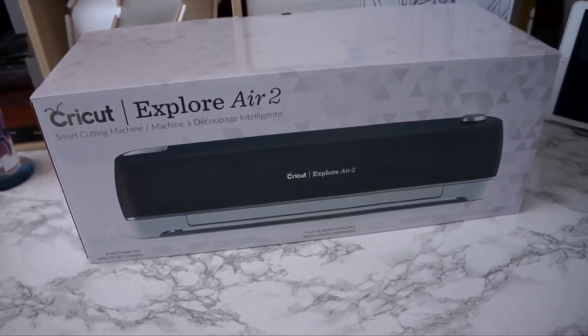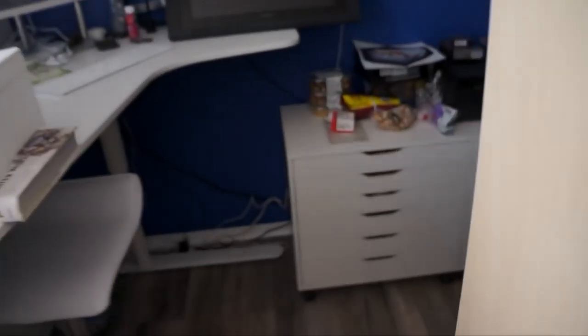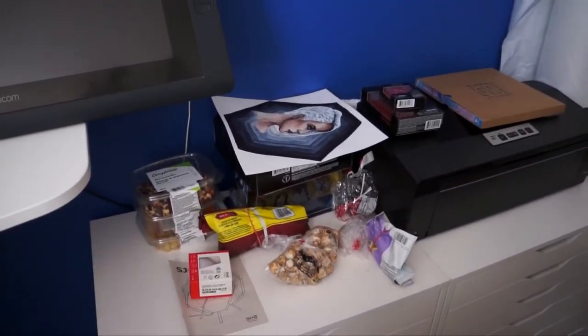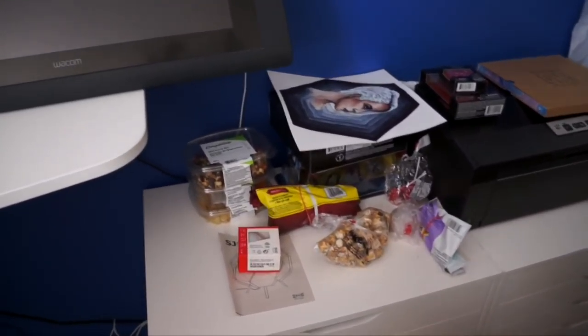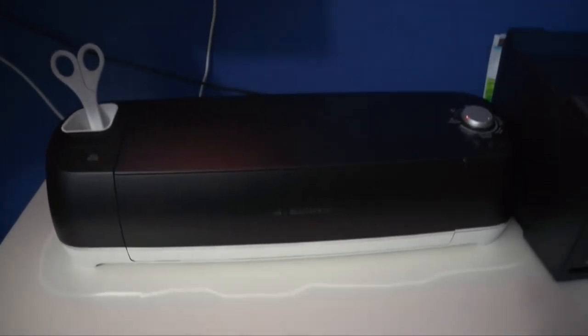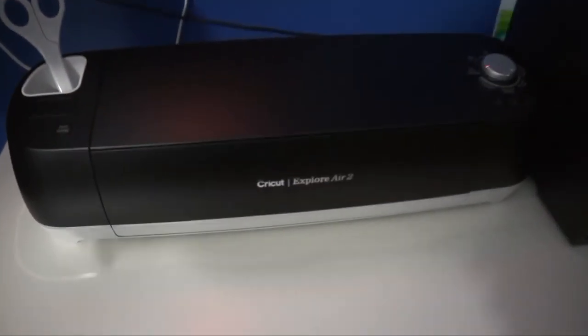The plan for today is to get it set up, but first I need to clean up this space because the Cricut is probably going on top of this Alex unit, and it's turned into my snack corner. So the plan: clean this up, then have some fun setting stuff up.